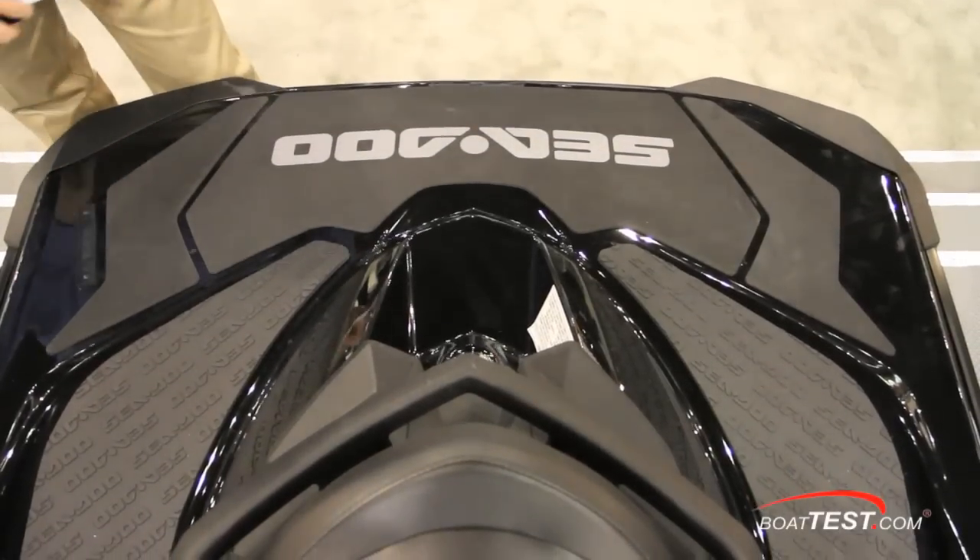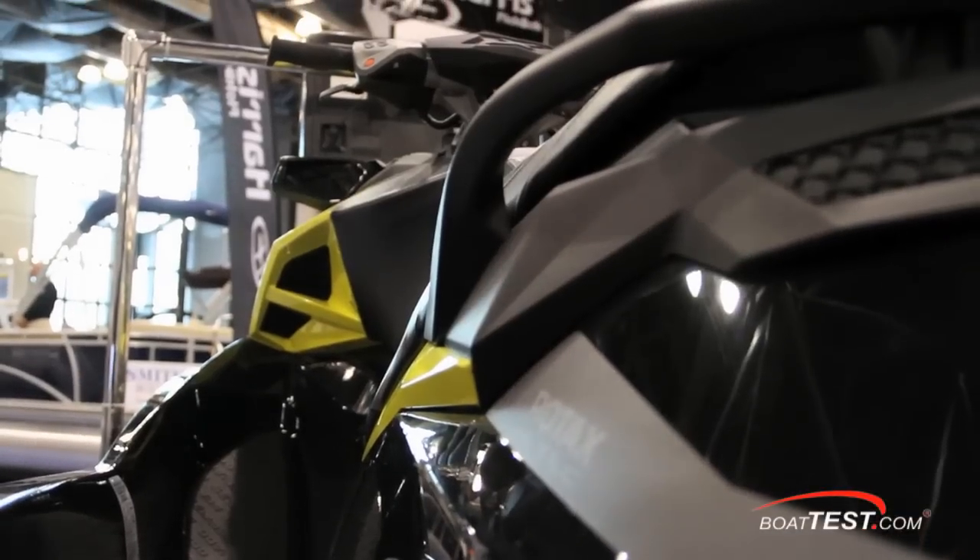To the rear we have an aft deck measuring 41 inches across, with grab handles for the passenger and the aft seat.